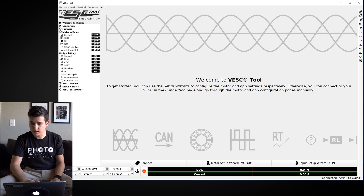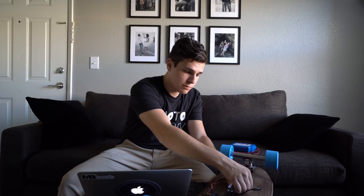Hit Next, Next, and Finish. At this point you're all done — if you hit the throttle you'll hear the motor spin up. Turn your controller off. Importantly, don't just unplug the VESC without disconnecting first: click the unplug icon in the top right corner and confirm it says 'not connected' in the bottom right. Then pull the USB out and disconnect the power.